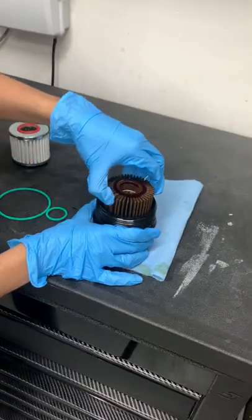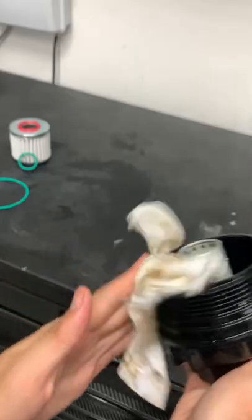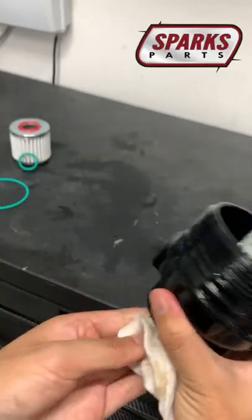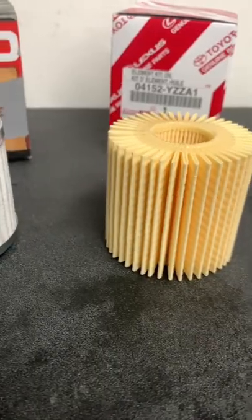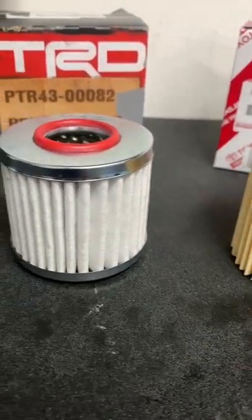By the way, I buy all of my OEM Toyota parts, including these filters, from sparksparts.com, and if you want to see how to get a discount, check out the description. So this TRD oil filter is quite different than the OEM paper one.